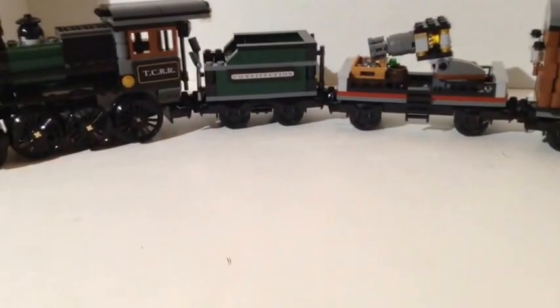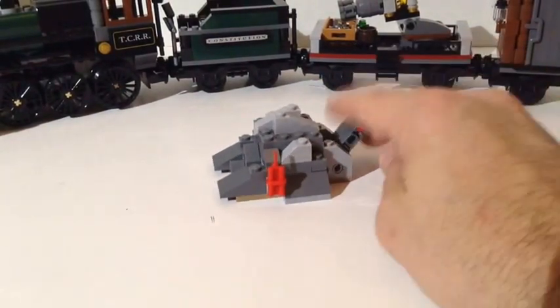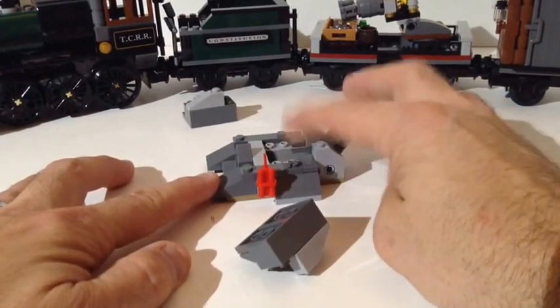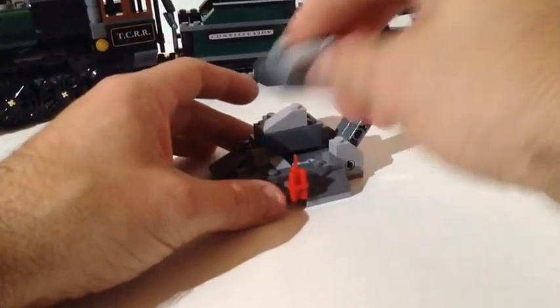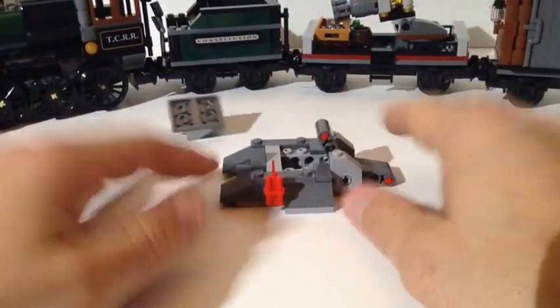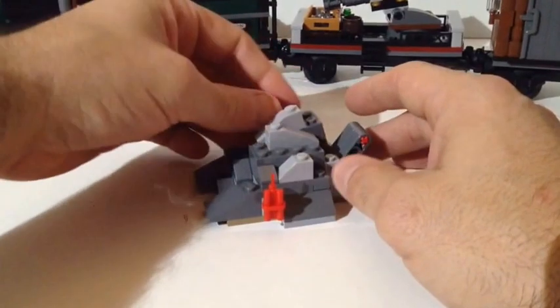You also get a couple extra things. There's a rock feature that sits beside the tracks — you set the dynamite, blow the rock up, and it would fall onto the tracks to derail the train. It's nothing fancy, but it's a nice little play feature that gives you something else to do, and it attaches right to the track.